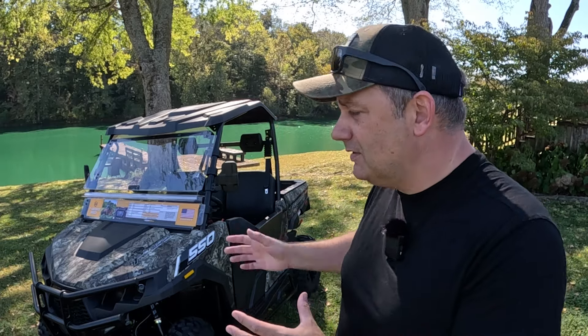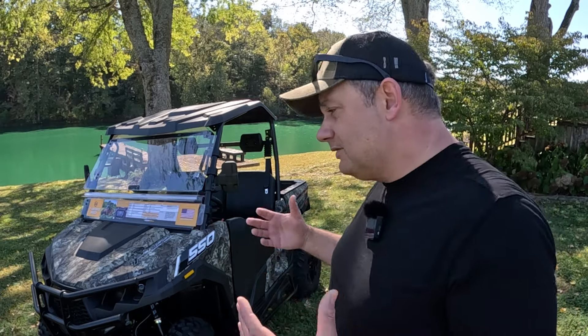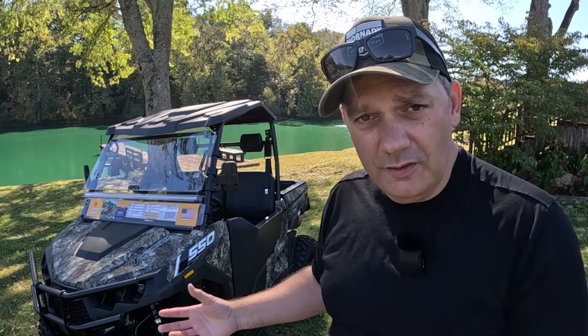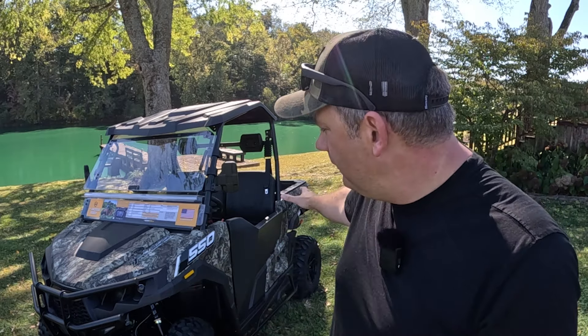It's more of a mid-size machine — not huge, not small. It kind of hits that Goldilocks spot where it's big enough to get all the stuff done you want to do, but it'll still fit in your garage and isn't too much of a footprint to get down a trail. So far, super impressed. I'm going to show you all the different features, then we'll take it for a ride, and then we'll wrap up. Let's get to work.